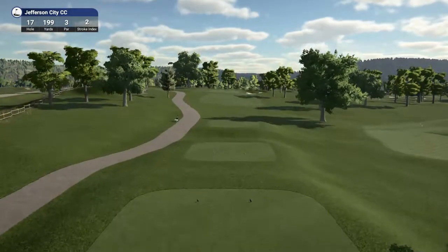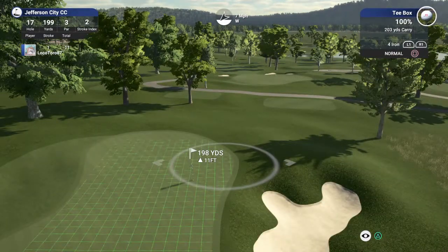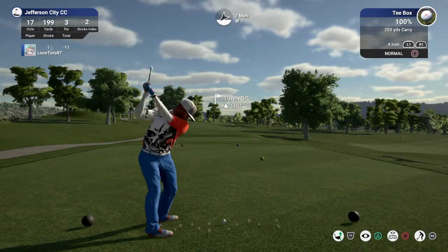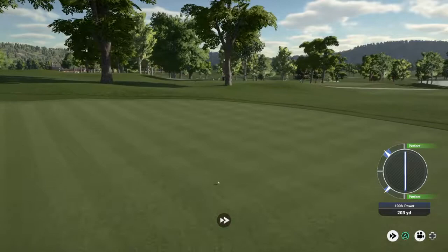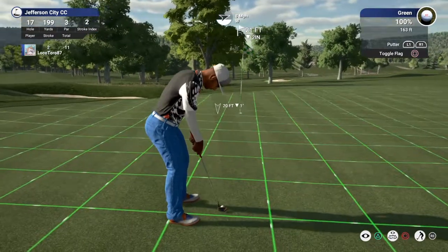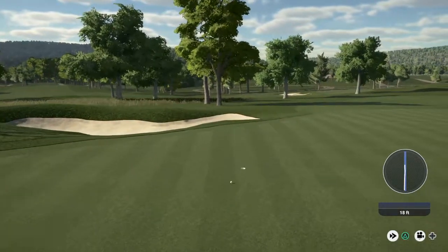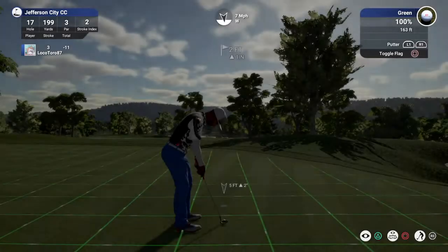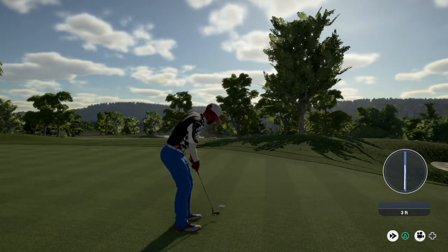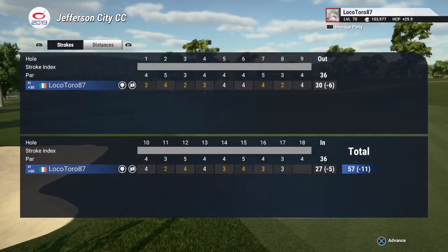Nice birdie on that last hole, let's see another one. This one's looking dialed. You've got 21 feet to the cup from here. Nice little two-foot putt — decent little putt there. That'll keep you at eleven under for the round.